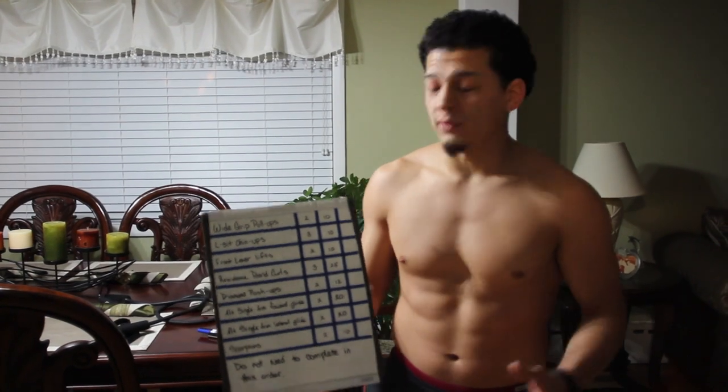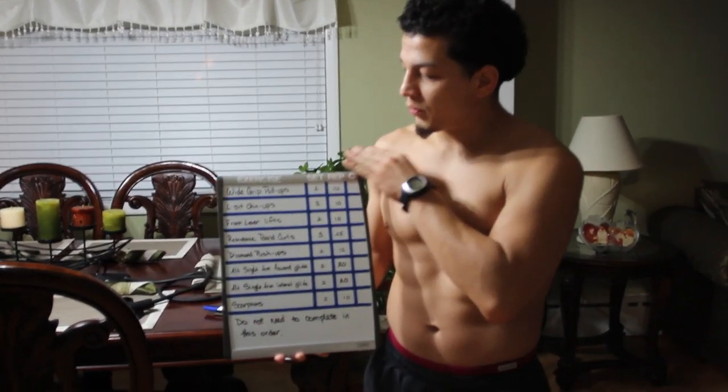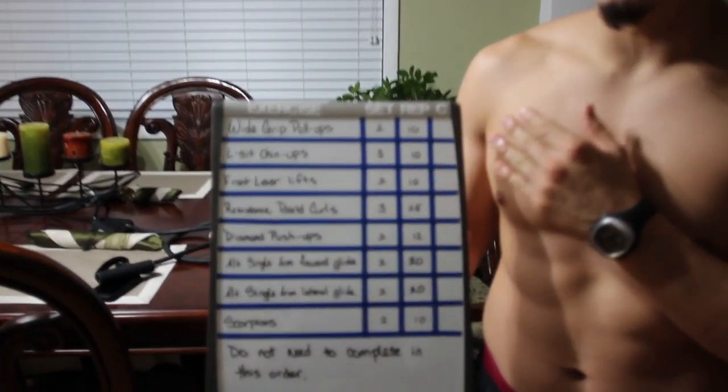I also have a pull-up bar that you put in a doorway. So all together that equipment is probably going to cost at the most $70 for all three pieces. But there are a lot of different things you can do with them. This is going to be pretty much just an upper body workout that I'm going to do right now.